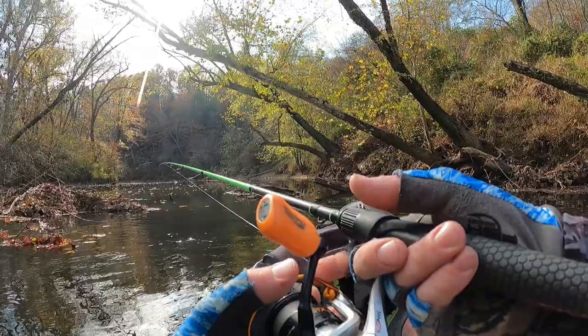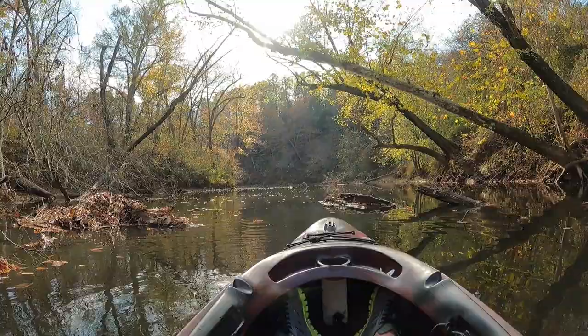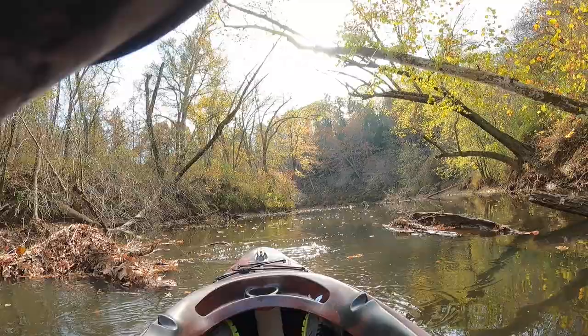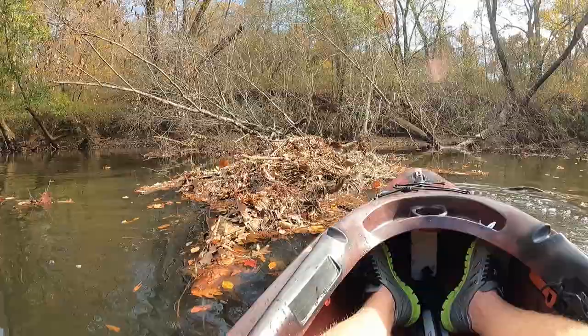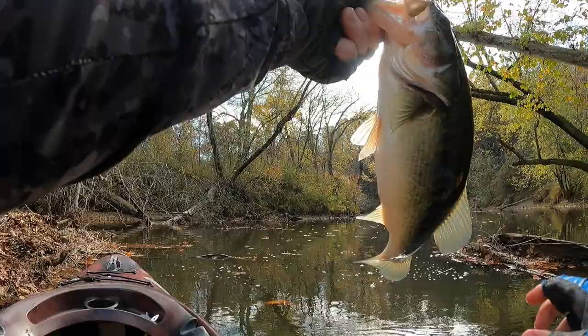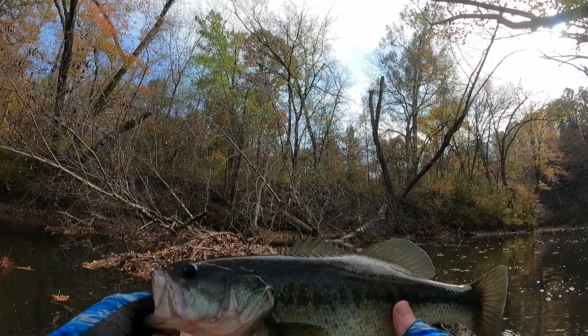Look at this hole right here, this looks really good. We've been rolling with the Jade's jig the whole time — it's been putting fish in the boat. Oh there's a bite — he's on, but my drag's messed up! He's fighting pretty good, he might take me into that brush pile. Another good one — look at that beautiful fish. Probably just shy of two pounds, another 14-15 inches. You can tell they're feeding up for the winter.